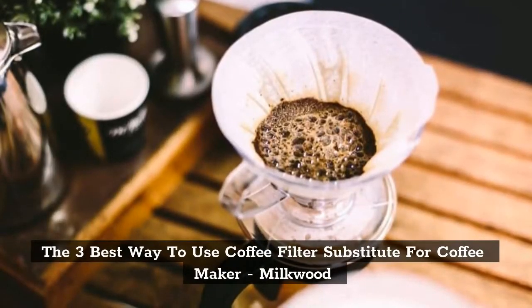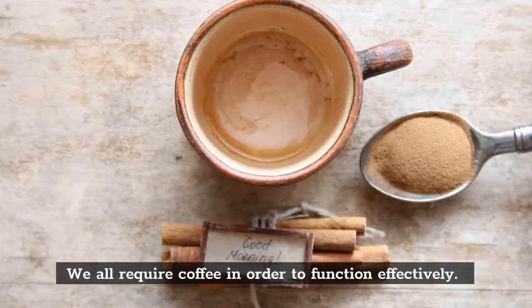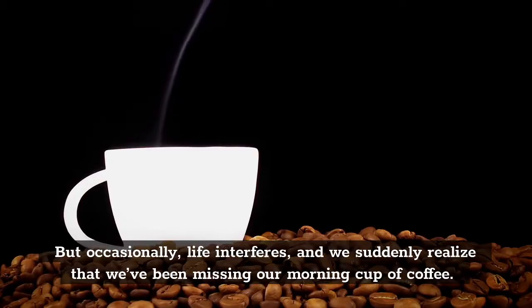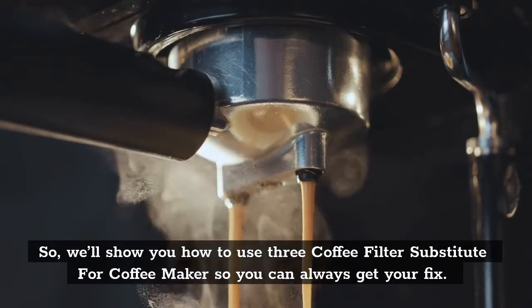The 3 best ways to use coffee filter substitutes for a coffee maker. We all require coffee in order to function effectively. But occasionally, life interferes, and we suddenly realize that we've been missing our morning cup of coffee. So, we'll show you how to use 3 coffee filter substitutes for a coffee maker so you can always get your fix.